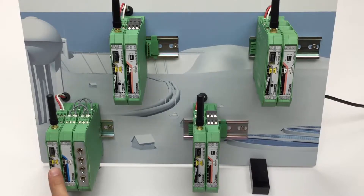The yellow thumb wheel at the Radioline master is set to RAD ID 01. The repeater slaves will get RAD ID 2, 3, and 4.